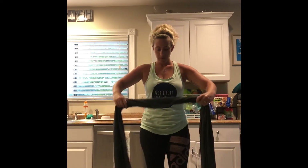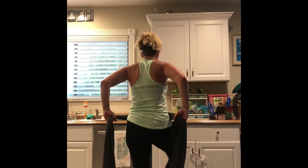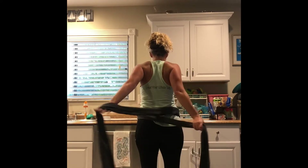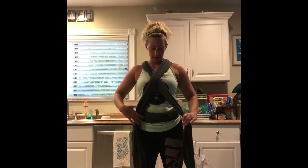So I ball up the fabric. You place it right here. Taking it around, making an X. X. Over one shoulder, over another shoulder. Making another X right here.